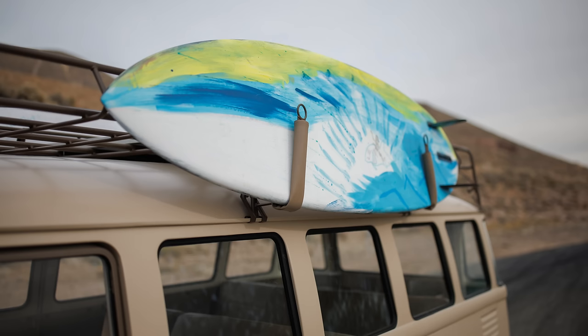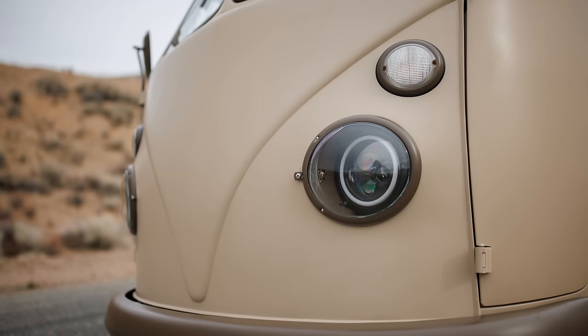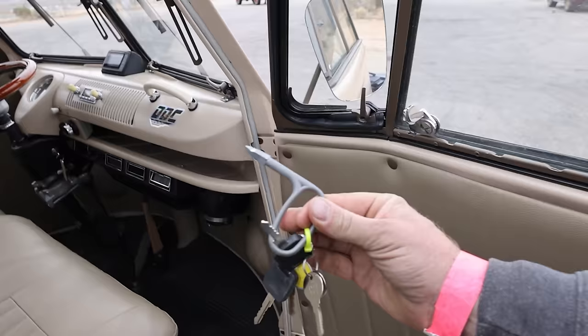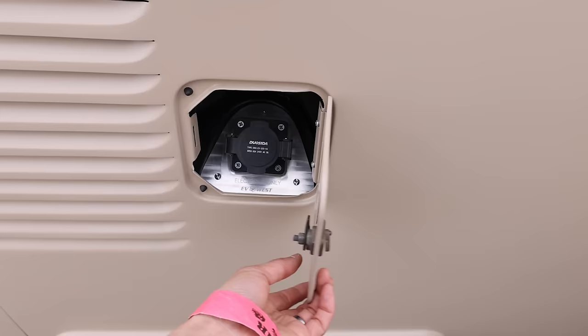And two surfboards, but no crumple zone. For those who don't know, the headlight is located right where your knee and foot well area is. This uses the standard OEM square key. The charge port — very nicely built, all CNC'd by EV West — is located where the stock fuel filler was.